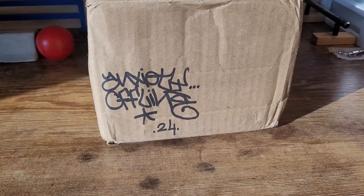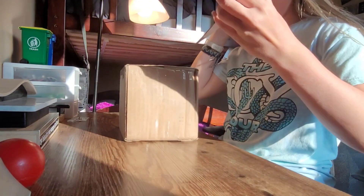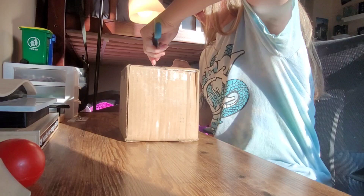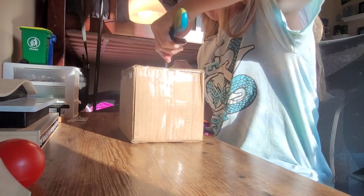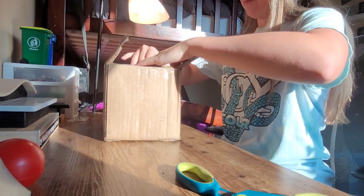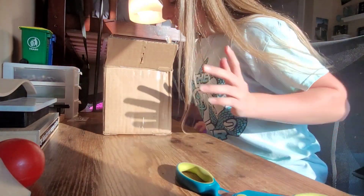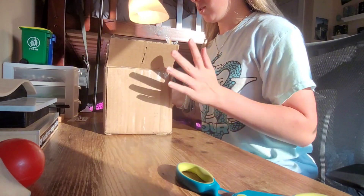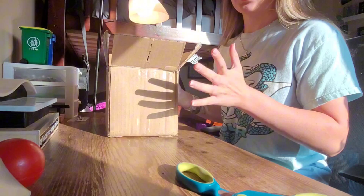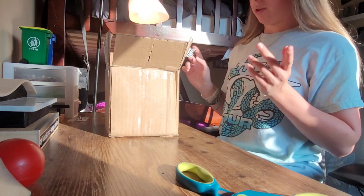Let's get right into opening this up. This package is pretty heavy, so I'm excited to see what's inside. Looks like there's a decent amount of stuff in here. Right over here it says, 'Hope you enjoy.' I always love the graffiti art on the packages and the stickers and whatnot.